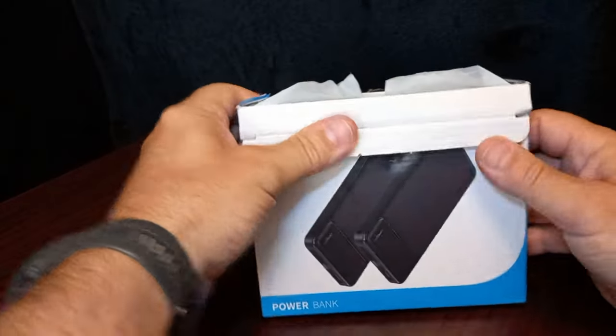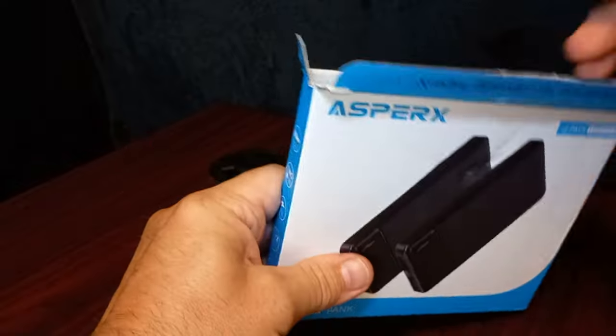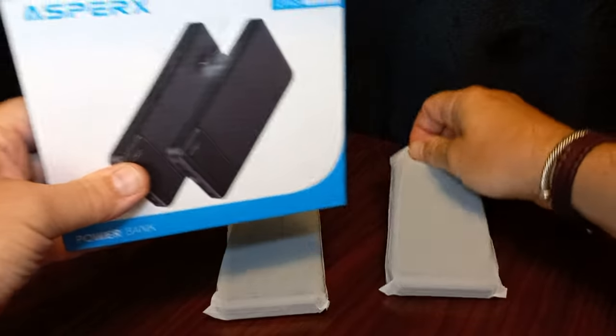We'll open her up, see what you get in the box. One power bank, we have two power banks.